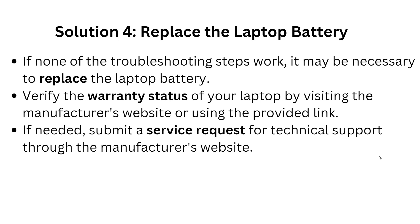The fourth solution is to replace the laptop battery if none of the troubleshooting steps work. The last step is to replace the battery. Verify the warranty status of your laptop by visiting the manufacturer's website. If needed, submit a service request for technical support through the manufacturer's website.